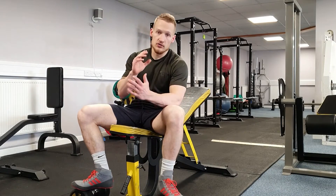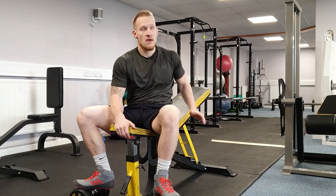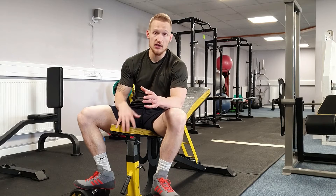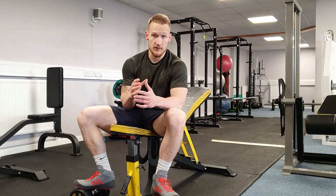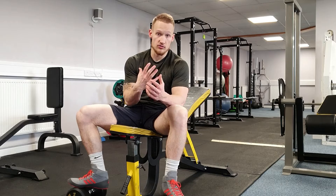Today I want to talk about the dumbbell chest press. We've got it on a slight incline, but this is going to work the same whether you're doing it on a slight incline, a decline, flat, or a higher incline. The points I want to cover are how to do it correctly and how to get the most out of the chest muscles we're trying to work.